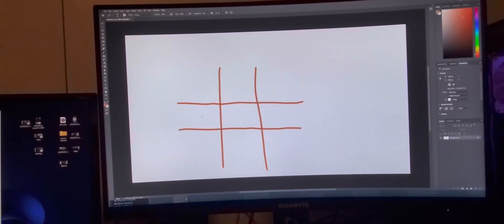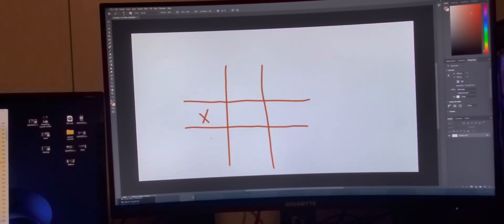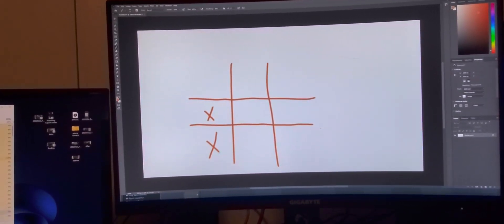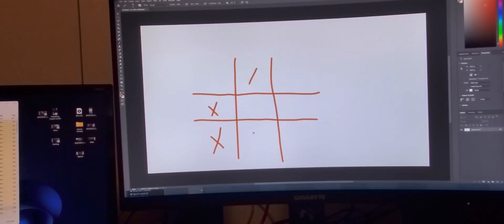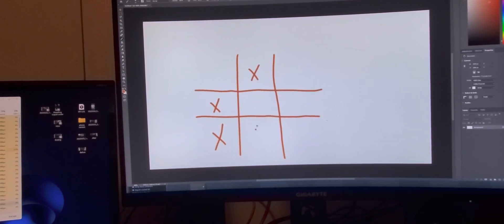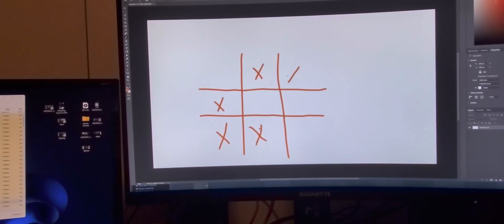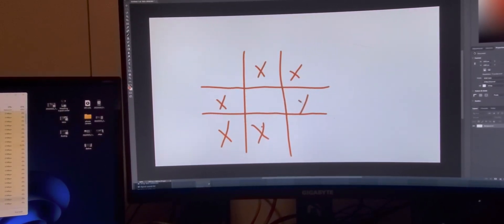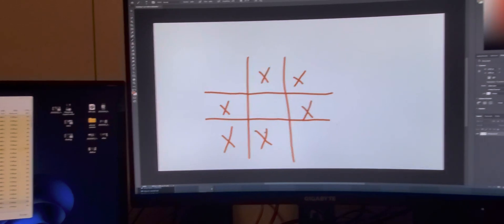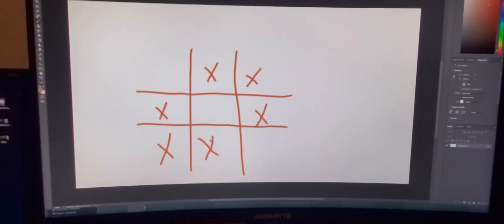So here's your tic-tac-toe grid. You're gonna put an X down here, another one here, an X up here, and an X down here. Now here's the hard part — this is why everybody gets stumped. And there you go: I don't have tic-tac-toe and I've got six X's on there.